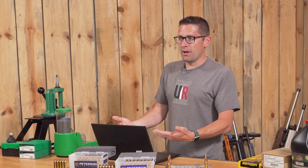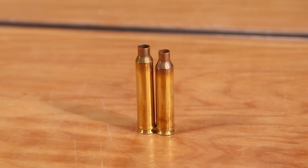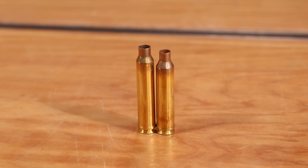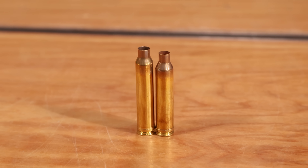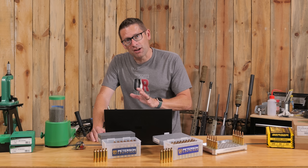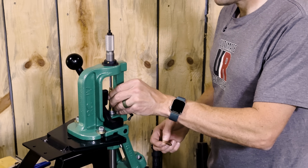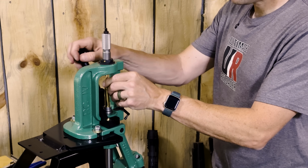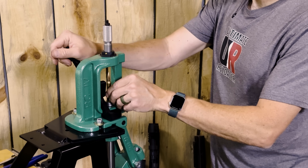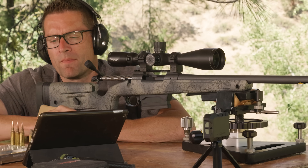It stretches quite a bit. The second downside is accuracy — with brand new shell casings, whether it be factory ammo right out of the box or cases that you've hand loaded and are going to shoot for the first time. With careful reloading, you can fire-form the case and then carefully control your shoulder bump to achieve better precision and less incremental degradation of longevity with subsequent firings.